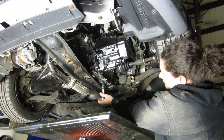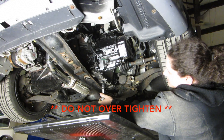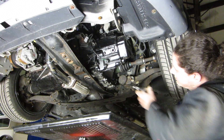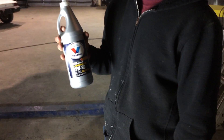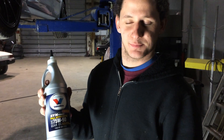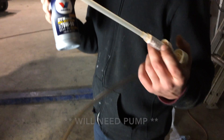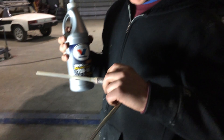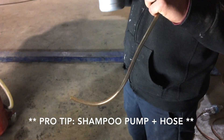That plug was literally finger tight and a half turn. Same thing with the oil. So we've got a siphon pump — Valvoline Synthetic Gear Oil, because it's a manual transmission so it gets gear oil. And this sweet little pump goes on top — it's a mix of siphon and a shampoo bottle with a hose.